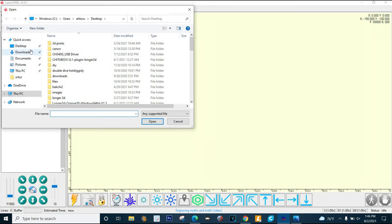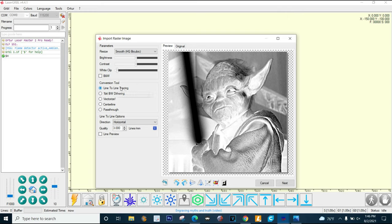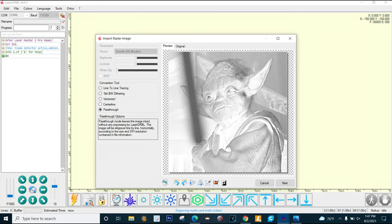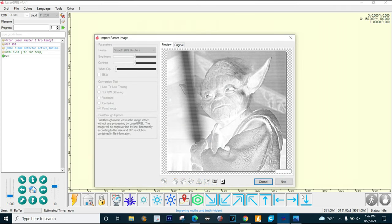We're gonna find that file we just downloaded and open it up. Instead of line-to-line tracing, I prefer 'pass-through' because there's no processing - it just takes the file exactly as Imager sent it to the laser, with no processing done by LaserGRBL. We're gonna hit next. I'm going to run this at 1200 speed, which I've found works really well, and at 25% laser strength - you don't want to go through all the layers of paint, so we'll put it at 250. Then hit create.